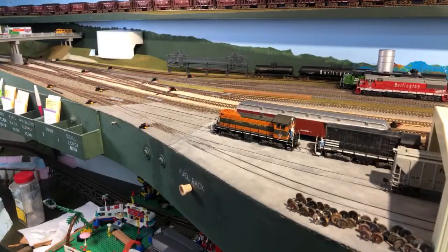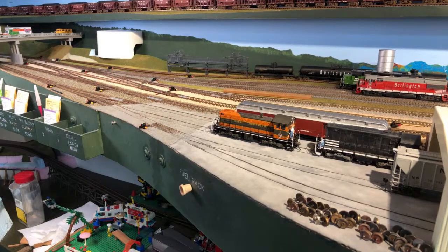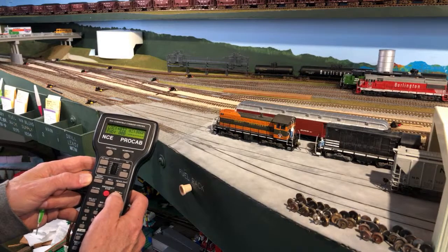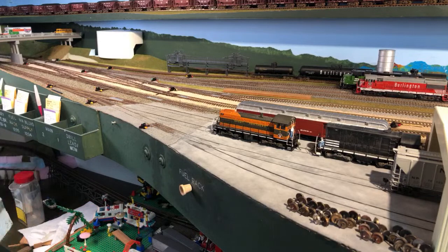Look how smooth these engines are — this is not like your grandfather's model railroading. This is really fantastic stuff. Now we're going to turn that headlight off and we've got the next switch engine. I think we'll put it on the track that we put the hopper car on. That's another GN switcher, but it also has a maintenance of way car attached to it — that's an odd situation. We'll put that with the storage.